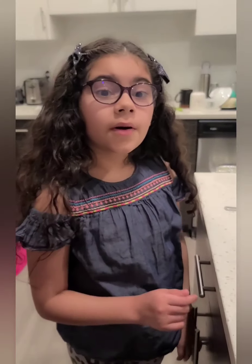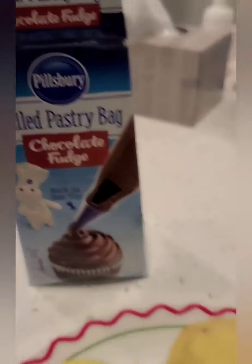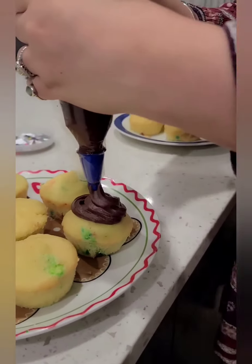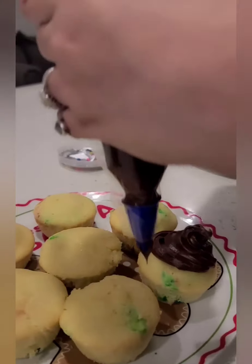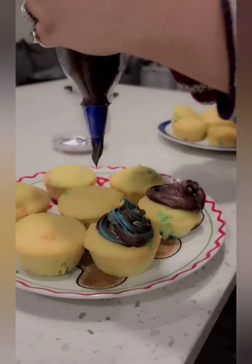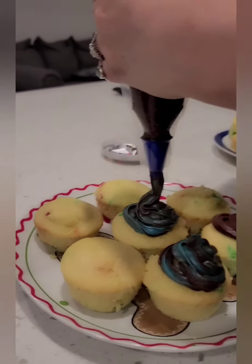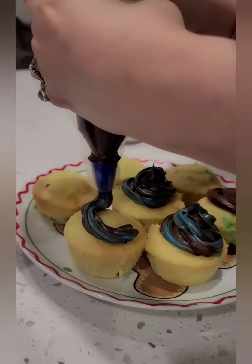Now we're putting icing on. The cupcakes are ready, so we have to put them in. I think I'm going to go with chocolate. And it was blue. And then it was cupcakes. That looks super cool — it kind of looks like it's tie-dye. It's a new invention!